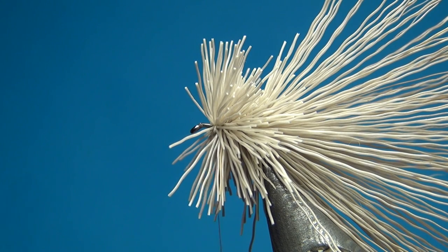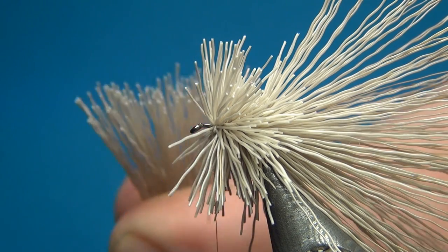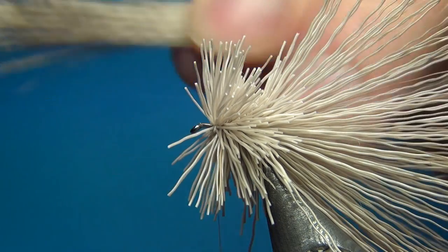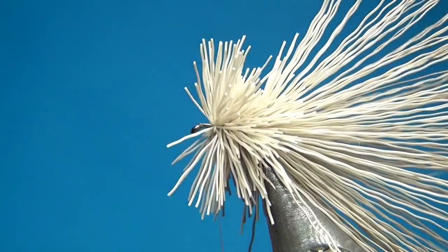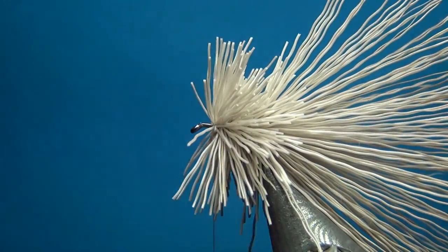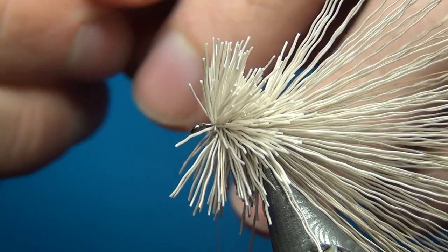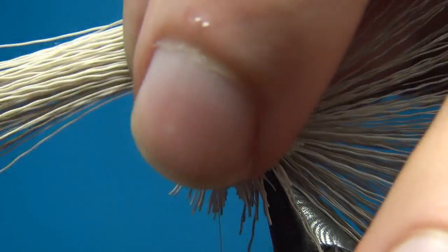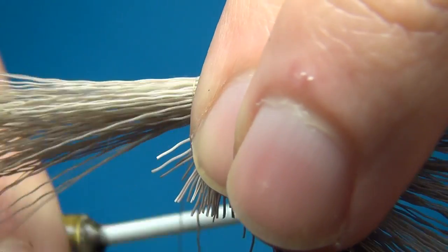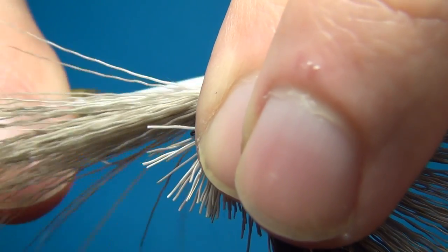Clean out all the underfur again. This time I am not going to cut the tips off, but I am going to have the tips pointing towards the front. Put this down on top.